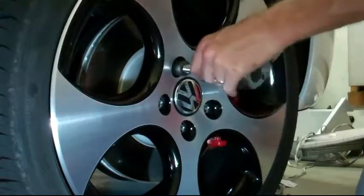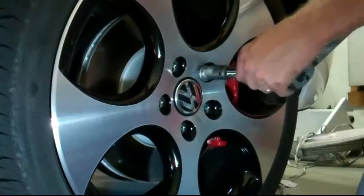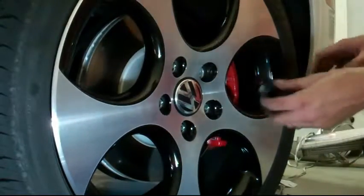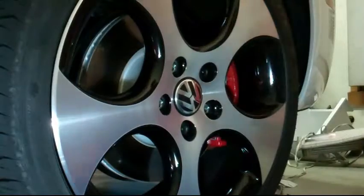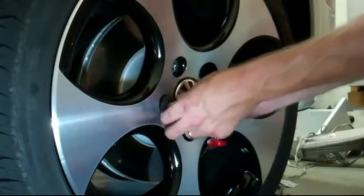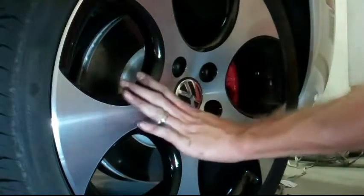Done. Put your caps back on. Check all five. And the brake job's done.